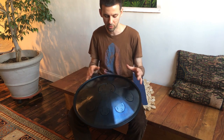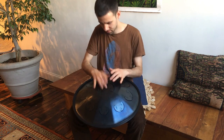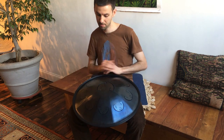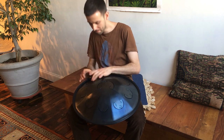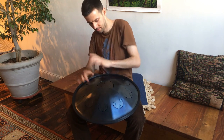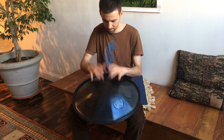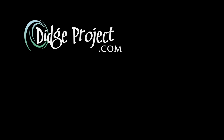So I'm going to jam a little bit to show you how it works. This tone is the one that makes it pretty special.